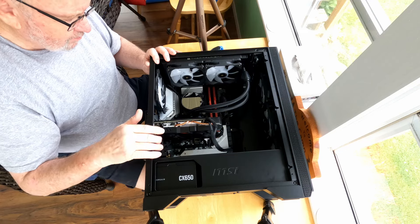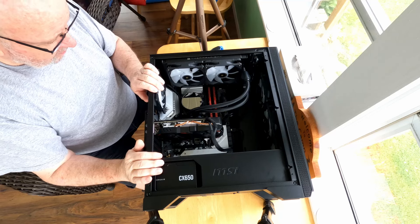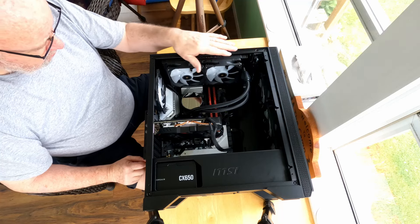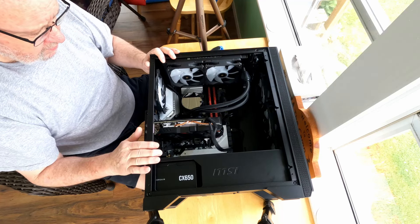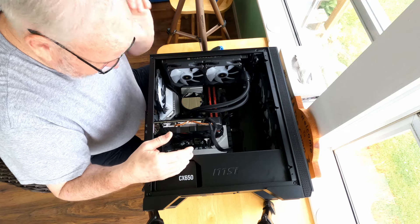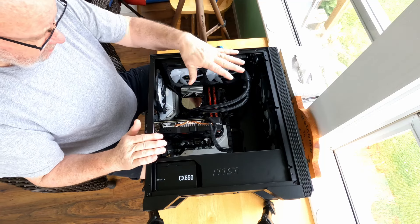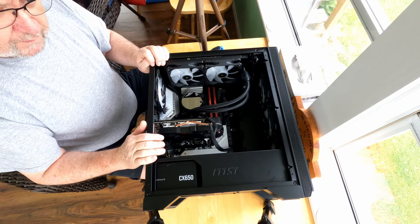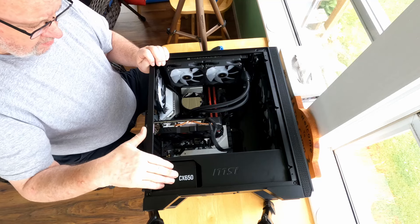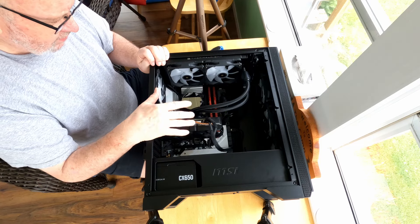The case I bought is an MSI case — I'll put a link in the description. It came with three front fans and one rear fan, with capability to add extra fans at the top. I thought this is what I need — a case with lots of fans for lots of cooling. Because it's a beefier processor with a graphics card and extra fans, I needed more power, so I bought a 650 watt Corsair power supply to run the whole show. 650 is probably the minimum you'd need for a rig like this.